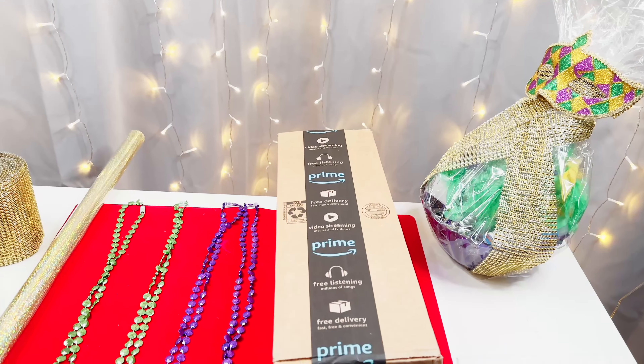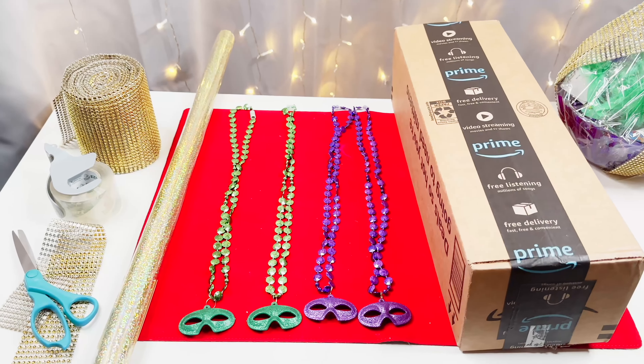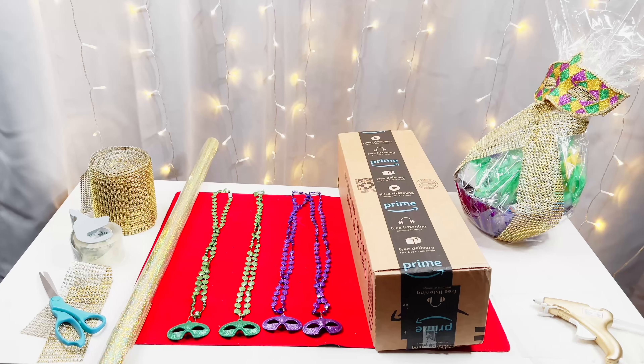Hello friends! This is your girl Goldilocks here and we are back for another gift wrapping tutorial. This gift wrapping tutorial is going to be Mardi Gras themed — I thought that would be really fun.